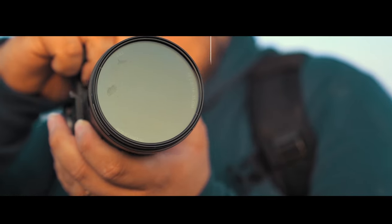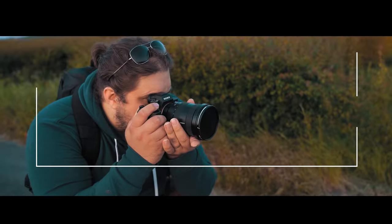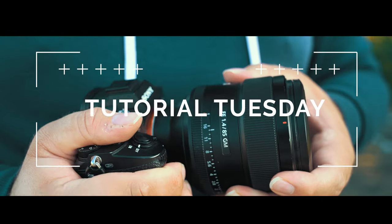We are now firmly into spring, and that brings loads of photographic opportunities — flowers, those beautiful sunsets, sunrise, all the colors. Let's talk about it. Welcome back to Tutorial Tuesday, where each and every week we bring you a brand new, fresh photography tutorial. And this week, we're talking about spring photography.